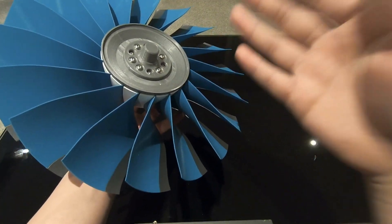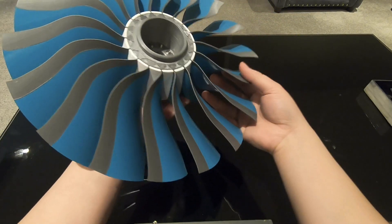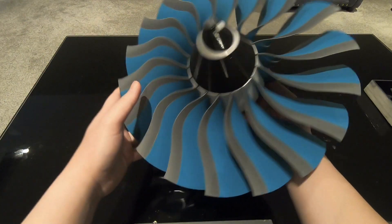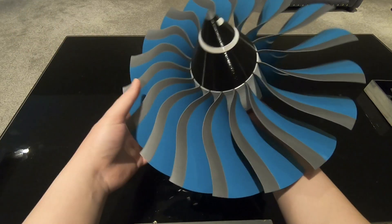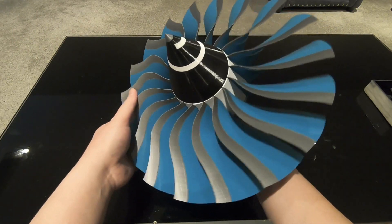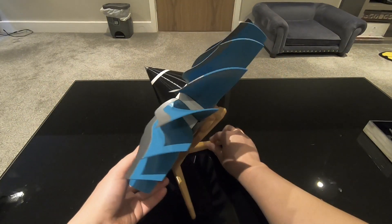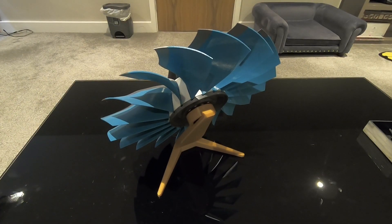The very final step is to assemble the nose cone. And it's all done — this is the fully assembled fan assembly! I hope you enjoyed the video. Thank you for watching, until next time, bye bye!